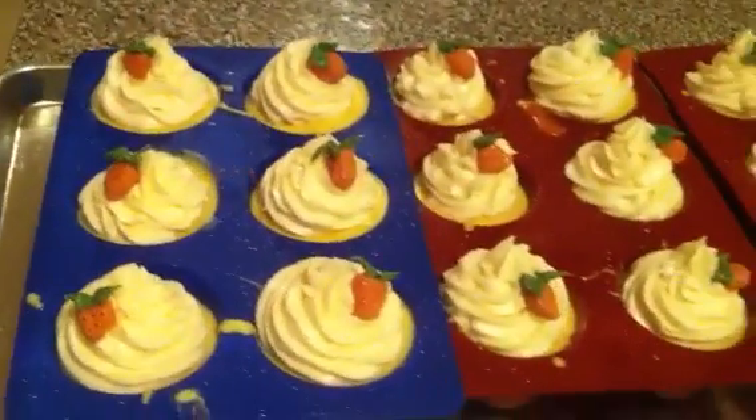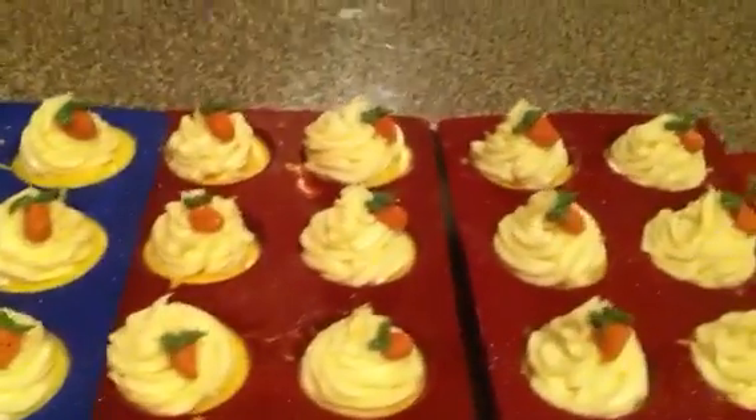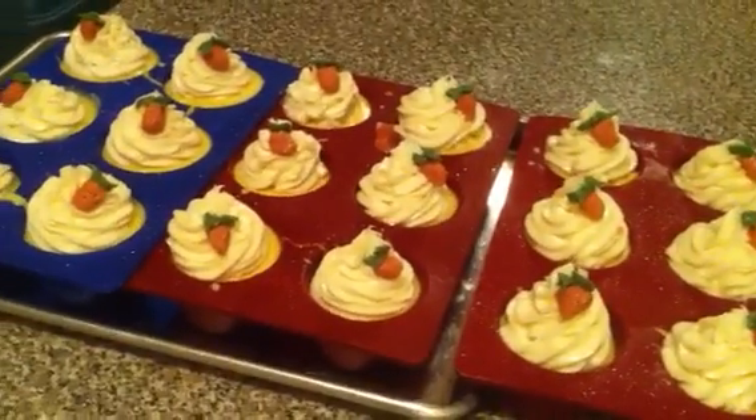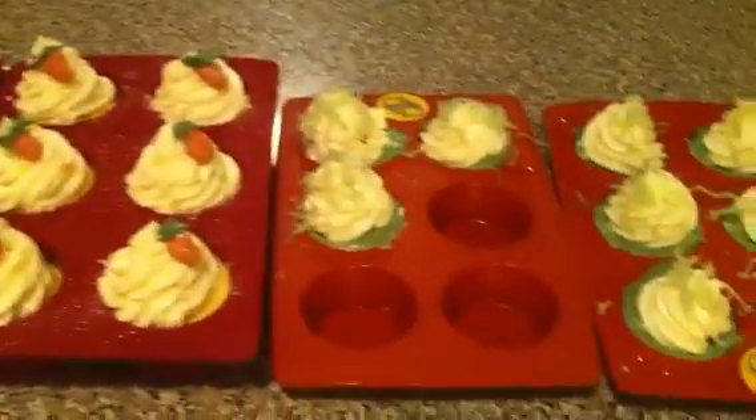I was just kind of testing out my recipe to see how many I could make. So with that one recipe I was able to make 18 strawberry shortcake cupcakes and I did have some leftover whipped soap.